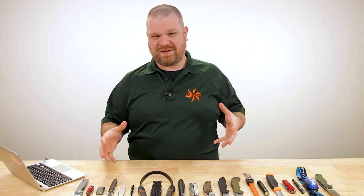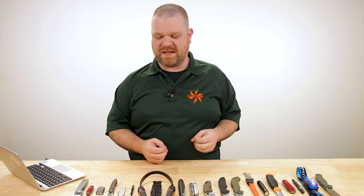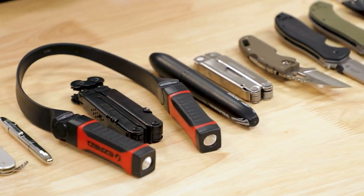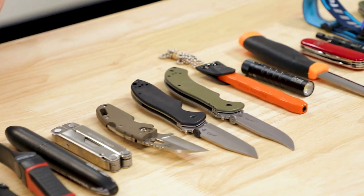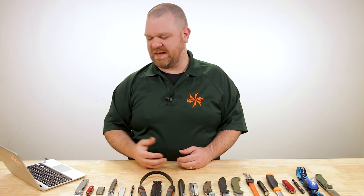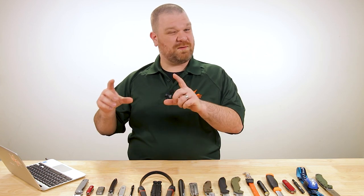We've got just $100 to work with for each of these sets of EDC combo carry kits, so we have to be really careful on what we choose and try to cover a broad range of uses. The first kit is designed for the knife enthusiast on a budget — maybe you're just getting started as a knife collector but you still want something that someone who's been in it longer is still going to respect. We're going to keep things a little bit on the smaller side, easy to carry but with a lot of capability built in.